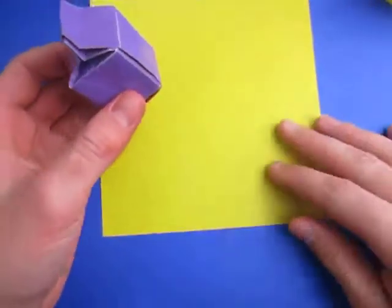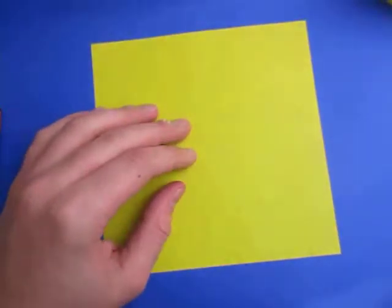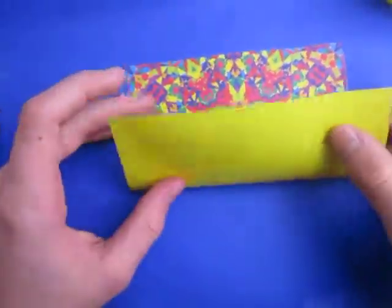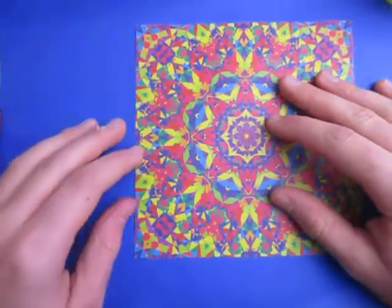Alright, so for this model I'm going to use a square sheet of paper. And for a yellow milk carton, yellow side down, and we're going to divide this into fifths.